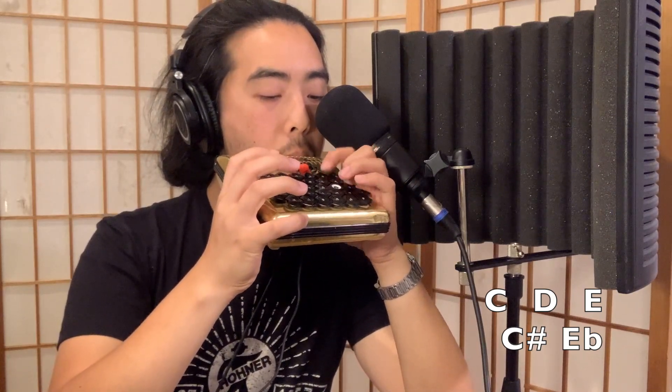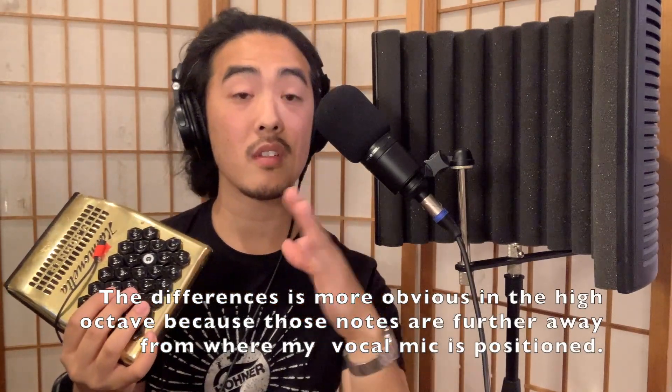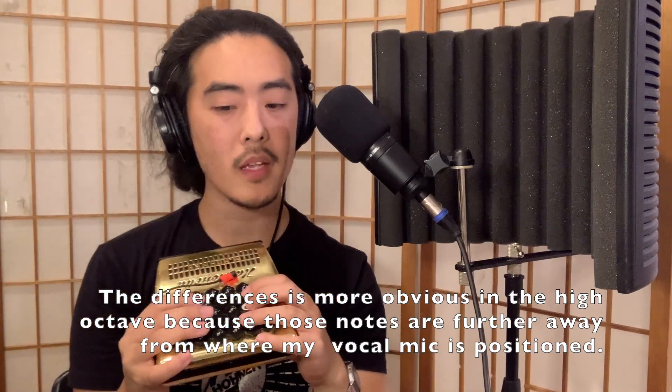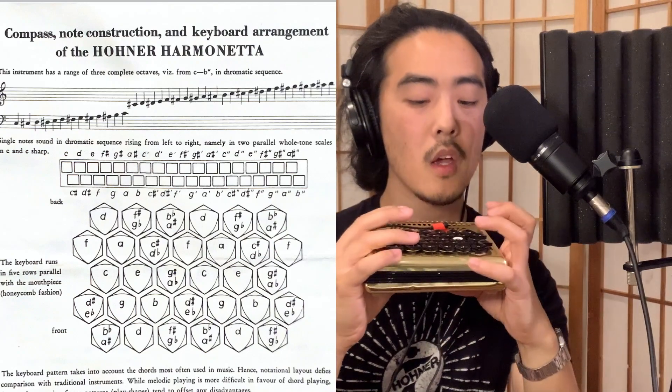Let's pretend we are onstage and we have just one vocal microphone. The best option, especially if you're playing with other musicians, is to have the microphone above the Harmonetta. I'll play C, C-sharp, D, E-flat, and E in the low octave, and then in the high octave. You might be hearing some differences in sound quality because of how the Harmonetta is built. Basically, you have a C whole tone scale on the top reed plate — the sound comes out from the top — and from the bottom reed plate, you have a C-sharp whole tone scale.